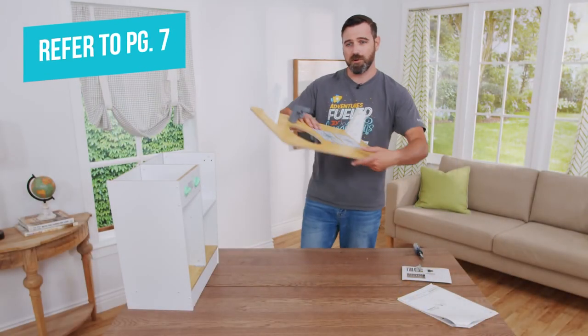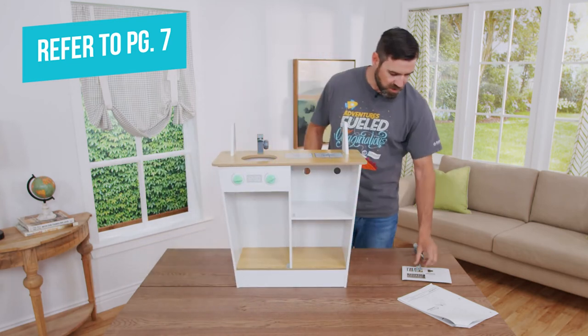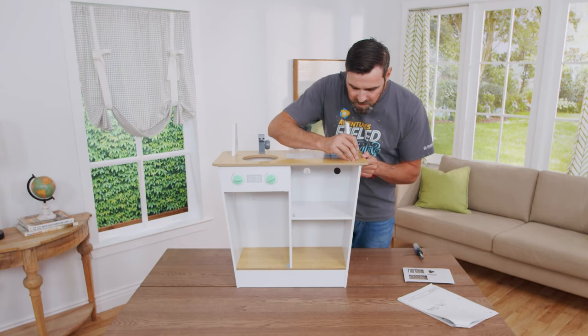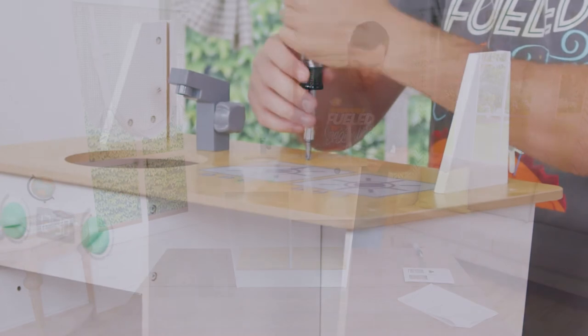The next step is installing the countertop onto the main structure. You want to use six B screws and align the holes, tightening them by hand before you fully tighten all of the screws. After you've fully tightened each screw, make sure that they're flush with the top of the surface.